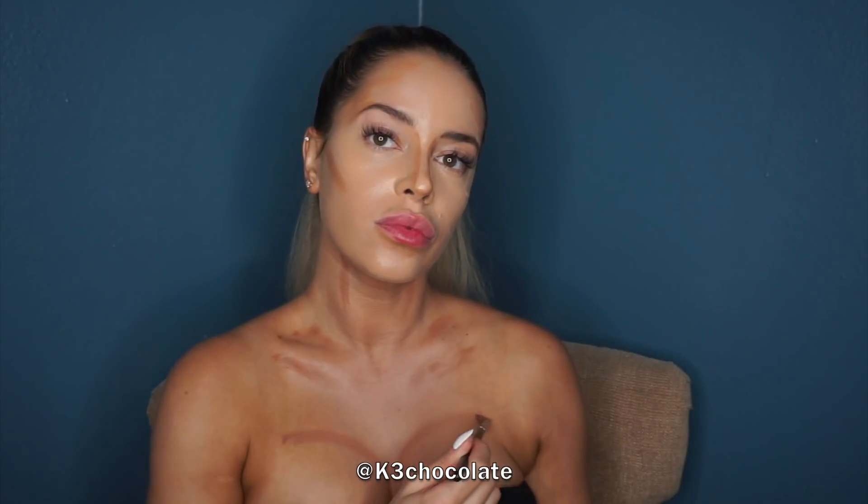By the way, I'm just getting over a cold — I had like no voice this entire week. So if my voice sounds a bit raspy, that's why. I'm also contouring my boobs to make them look bigger, and I have an entire in-depth tutorial on that which I'll link down below if you're interested.